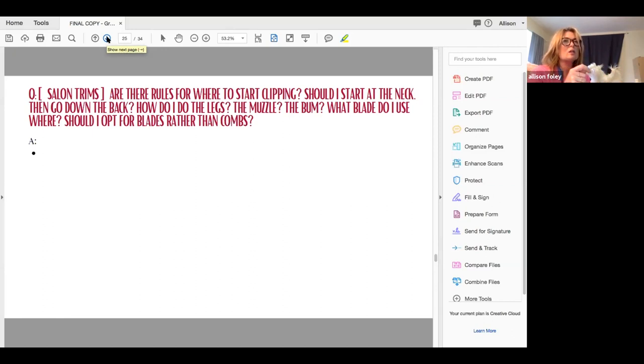I'm going to start at the back — either at the withers if I'm leaving neck hair, or at the back of the head, maybe three fingers down from the back of the head so I have room to blend. I'm going to go from there down towards the tail and then down, getting most of the body, starting at the top and going down.